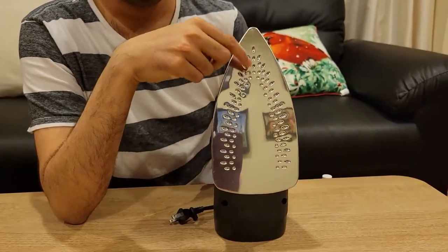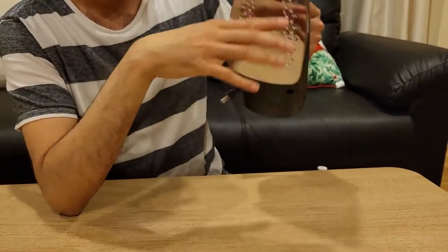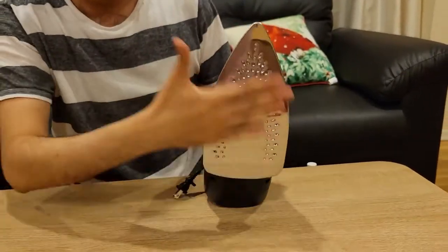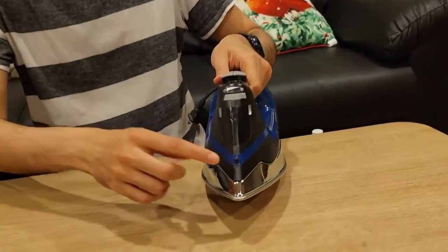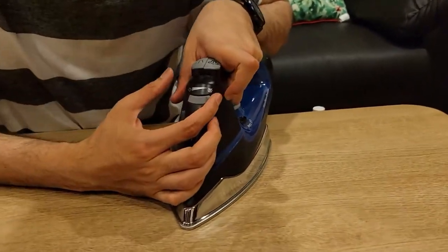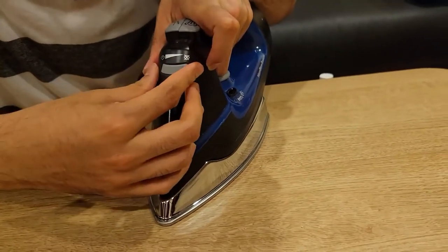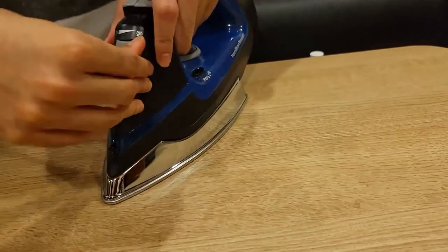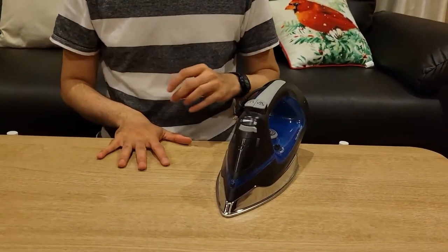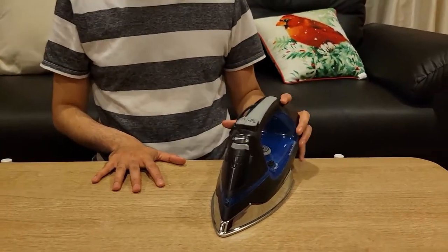Below you can see holes for steam, and holes for steam and water — this is where the steam and water come out, and this is where the water sprays. So you have steam and water functionality here. You can also control the amount of steam: zero steam up to more steam. You have that option, so you don't need to use the steam functionality if you don't want to.